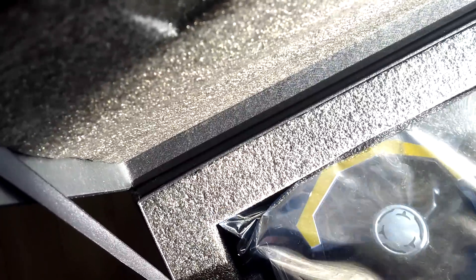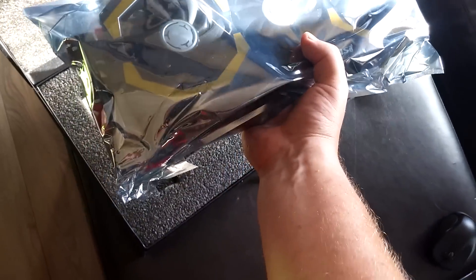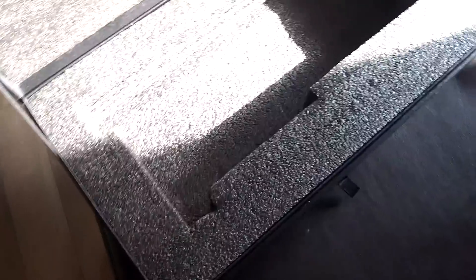I'm gonna have to use two hands for this. Jeez, that's heavier than the 290X — definitely heavier. Let me set that off to the side for now and go through the rest of the contents.